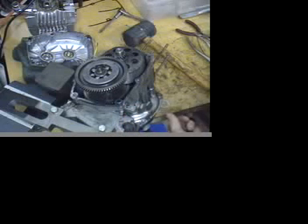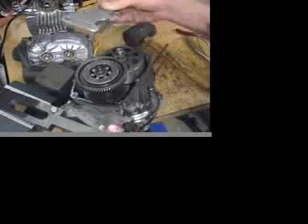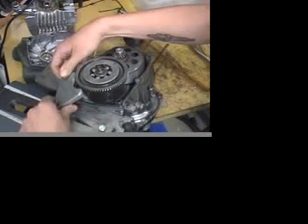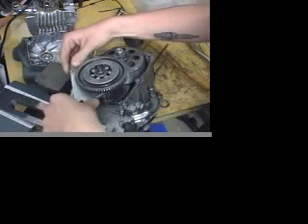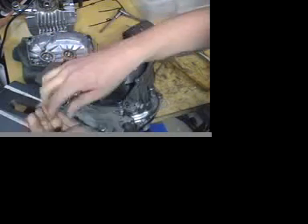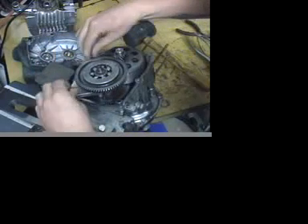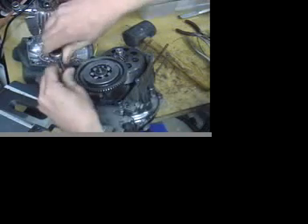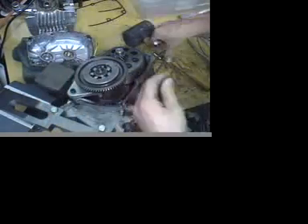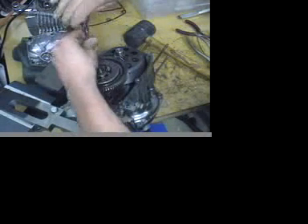I'm going to be using the Puk factory tools to pull this motor apart — I'll probably be doing a video later showing some tricks to pull them apart without those. This is the Puk plate that holds this gear in position. We're just going to put that in and then bolt it down to the case.